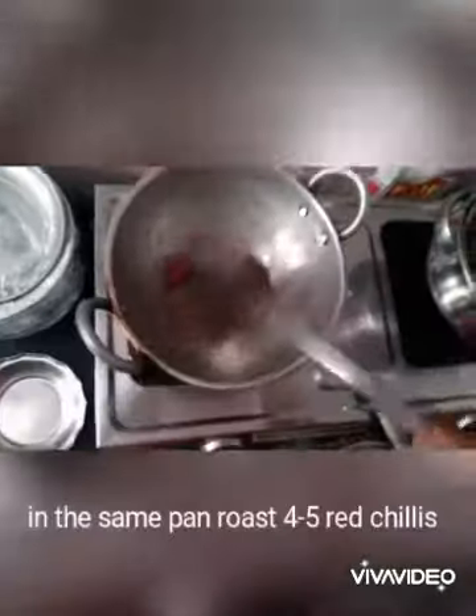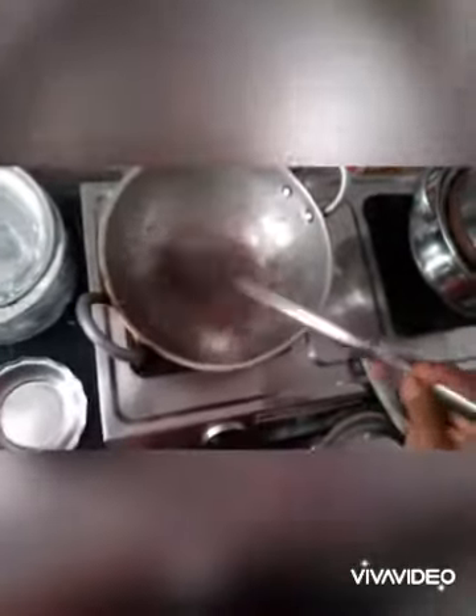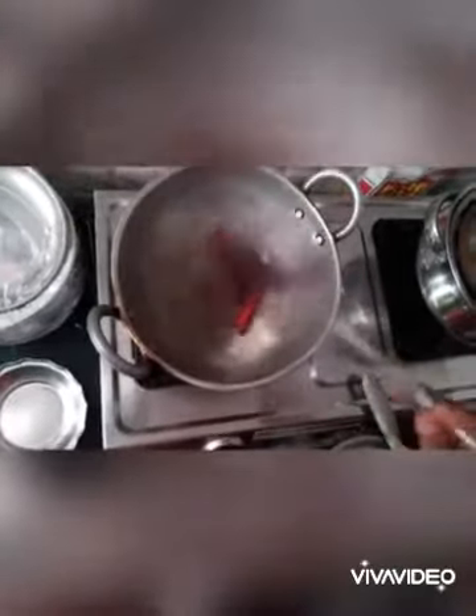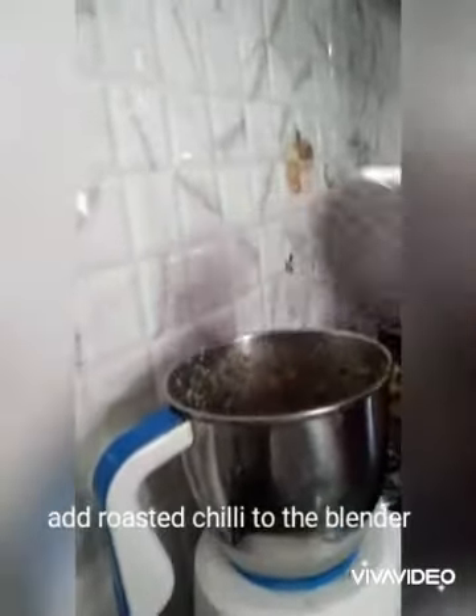Next, in the same frying pan, add up to three to four red chilies and fry them well. The reason we are roasting them separately is because it's a dried chili and it might create a smoky flavor among the spices. Now add these fried chilies and blend everything to a fine paste.